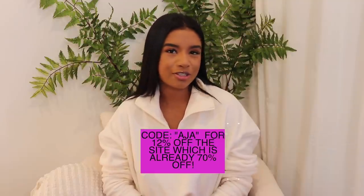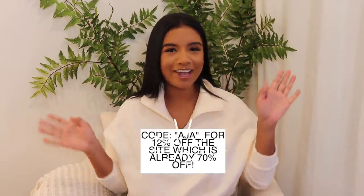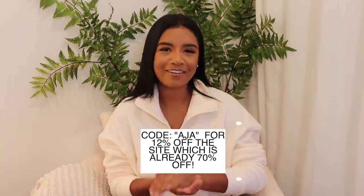I do have a discount code to share — please feel free to use the code 'Aja.' The site is already having an amazing sale so please hurry and get everything while it's in stock. Let me know down below if you get anything from the haul, and I will see you guys on Sundays. Bye!